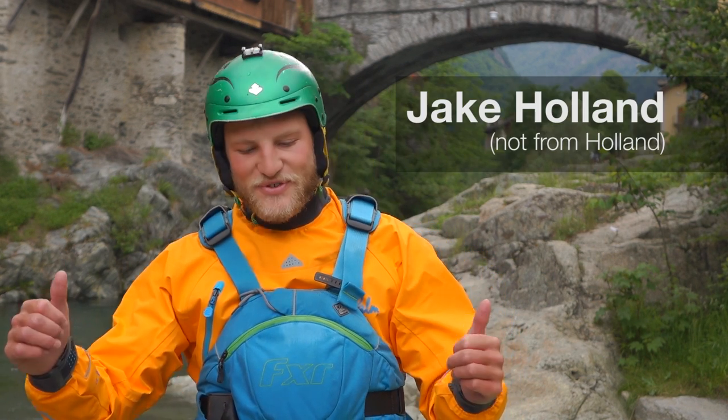Hi, I'm Jake. Welcome to Jake's Top Tips. Today I'm going to be talking to you about the Safety Tape.